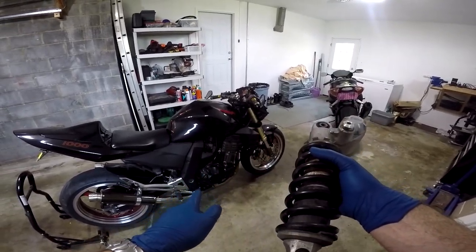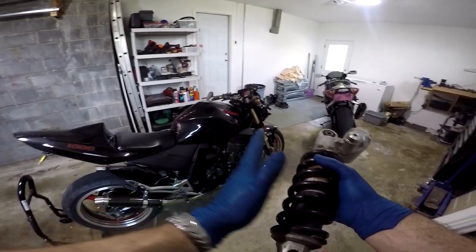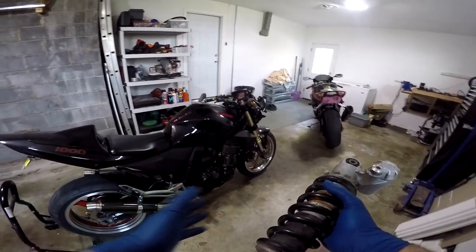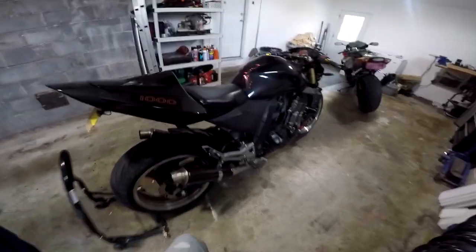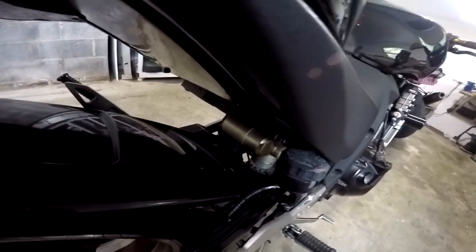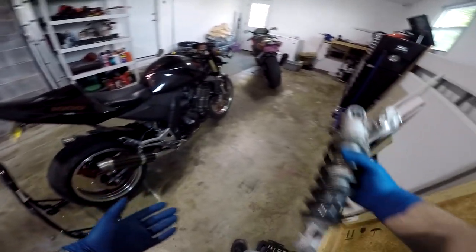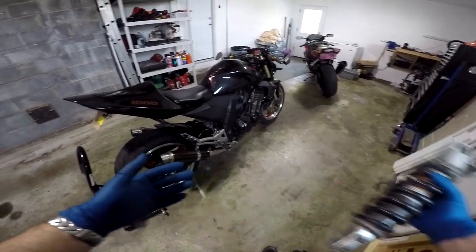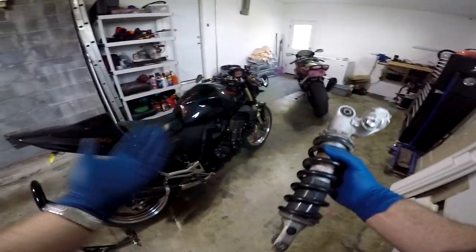This was actually the shock that was on the bike when I bought it from the previous owner, but he also gave me the original shock along with it. I opted to switch back to the original shock. The main reasons being: one, I don't really do track days, so this is really unnecessary. And two, this bike was a three-tone color — black, red, and gold. The original shock is colored to match it; it's painted gold, and the spring is actually a red spring. The original shock actually fits the color and look of the bike, whereas this one is just an ugly gunmetal gray color — it was just an eyesore.